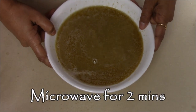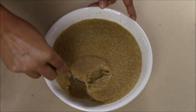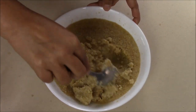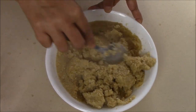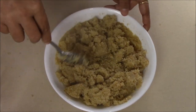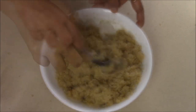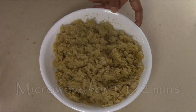Now I'm going to pop this into the microwave for two minutes. This is out from the microwave and I'm going to mix it just one more time. Now again I'm going to put this in the microwave for one and a half minutes.